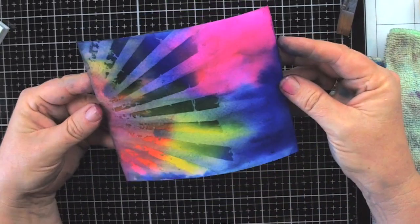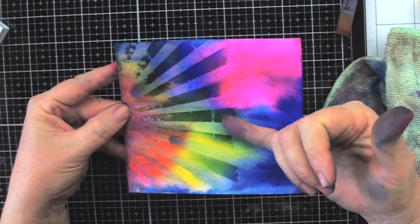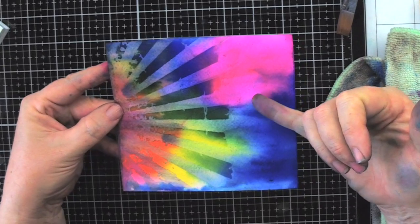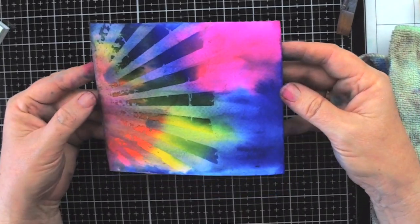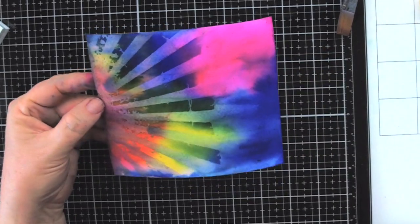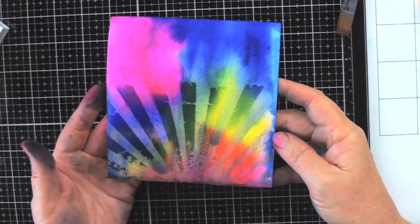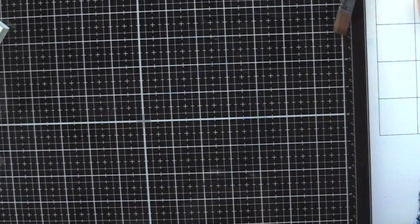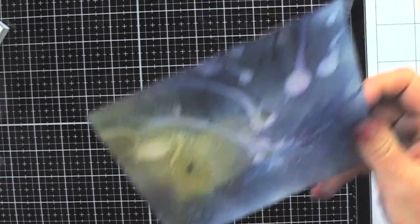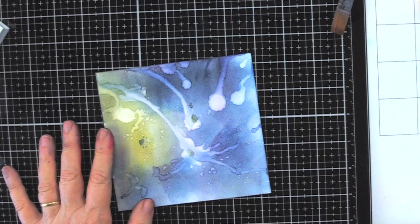As this dries there'll be more and more difference between the colors because of the way the ink bleeds. You end up with a terrific card front or art journal page. For the very last card I'm going to stamp some flowers and a dragonfly.